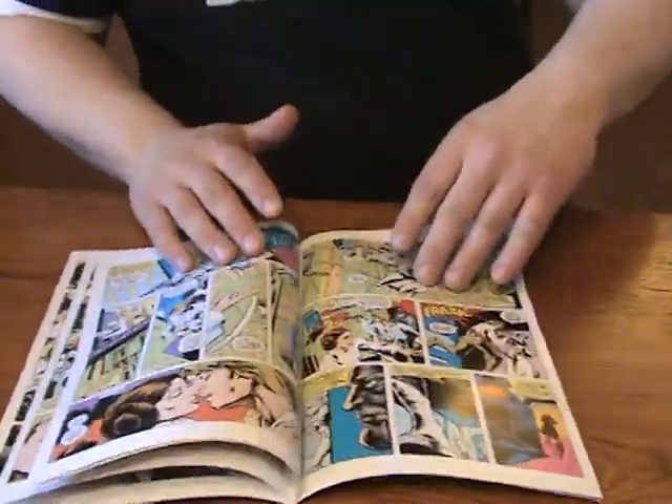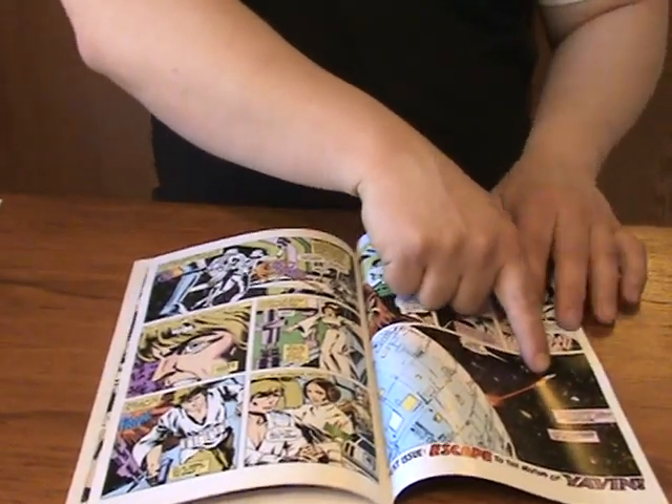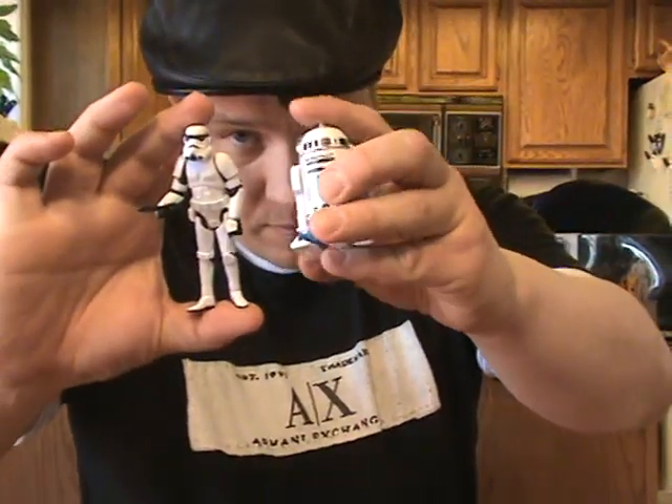This pretty much follows the movie word for word. If you want the first part of Episode 4, it goes up to when the Falcon escapes the Death Star. There's also a Darth Vader, Captain Antilles comic book, a Grand Moff Tarkin and a Stormtrooper comic book, as well as Han Solo and Chewie. These all commemorate, as I said, the first part of Episode 4.